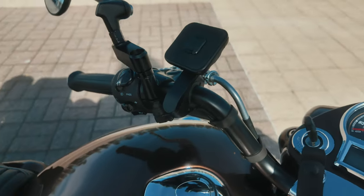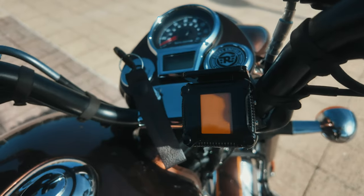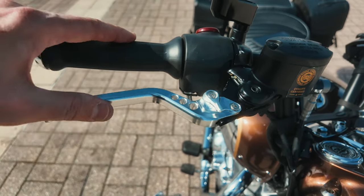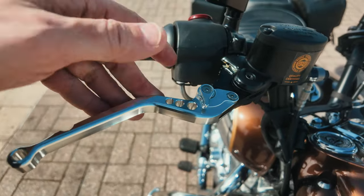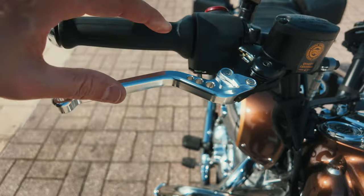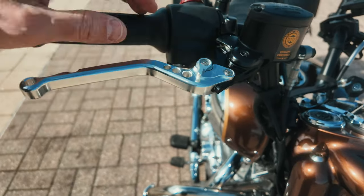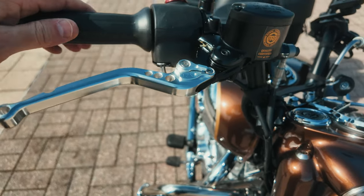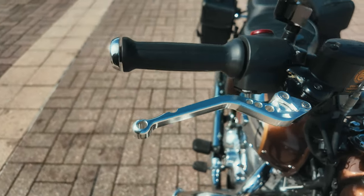I still have my TPMS system mounted on the handlebars just to check the tire pressure. Here you can see the new adjustable clutch and brake levers — very easy to adjust, just push them a little bit and you can change the width. You get more riding comfort because you can put them at the perfect distance for your hand size. If you have smaller hands you can put them a bit closer; if you have long fingers then a bit further away. Very helpful, very comfortable, and the look is a little bit more modern but still okay.